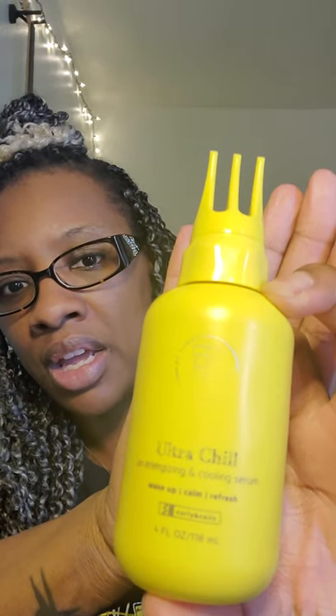What I've been using on my scalp is Taraji's line — it's the Ultra Chill, an energizing and cooling serum. It has three nozzles on it, so you twist it, shake it a little, squeeze it, and the product comes out. It's easy to go through your hair and rub it in. It feels really cool on your scalp and has aloe, biotin, tea tree oil, and caffeine in it.